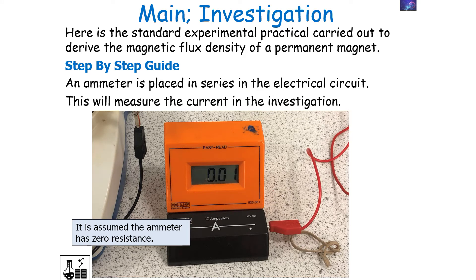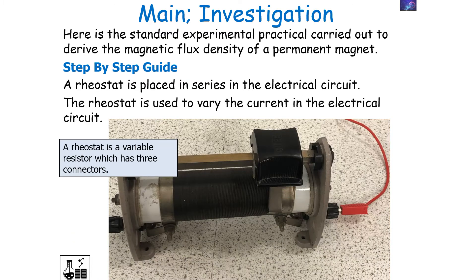An ammeter is placed in series in the electrical circuit to measure the current in the investigation — we assume the ammeter has zero resistance. A rheostat is also placed in series in the electrical circuit to vary the current. Remember, a rheostat is a variable resistor which has three connectors.